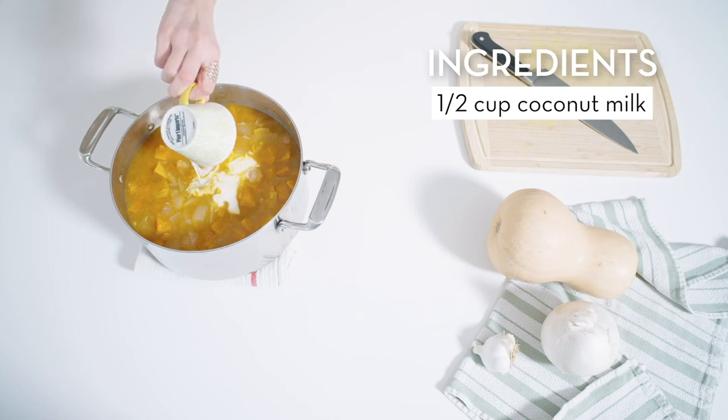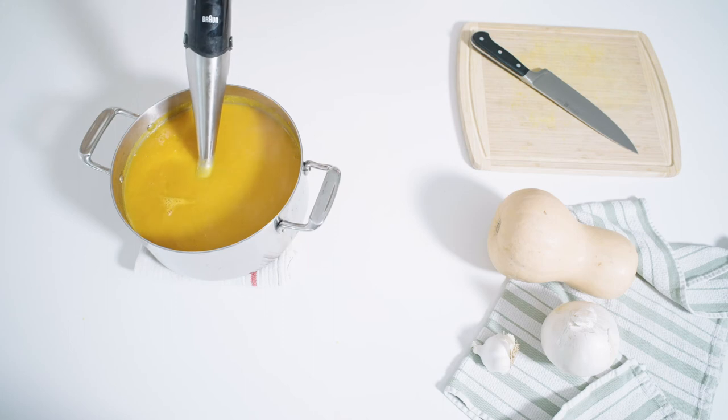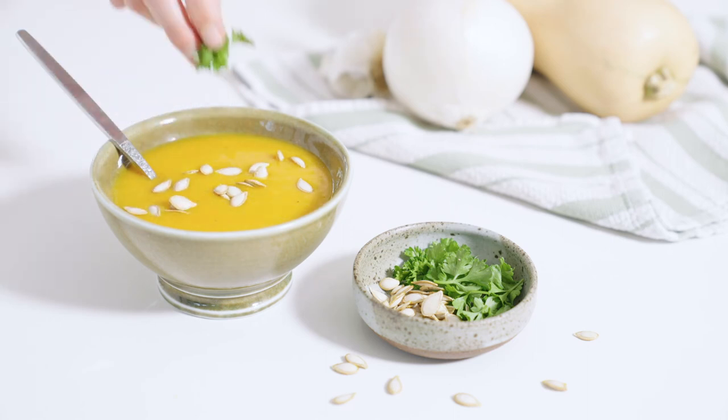Add the coconut milk. Using an immersion blender or normal blender, puree the soup until it's completely smooth. Add salt and pepper to taste. Serve warm and top with roasted squash seeds or freshly chopped herbs.